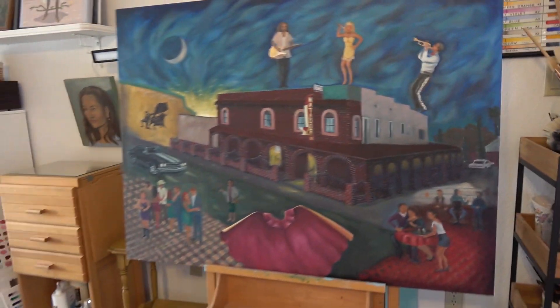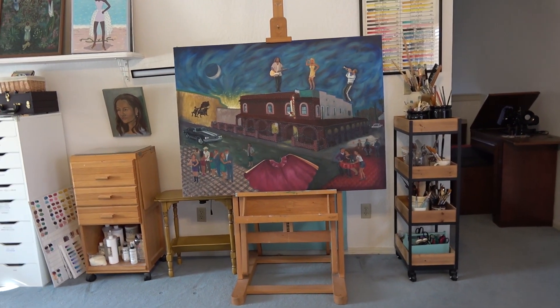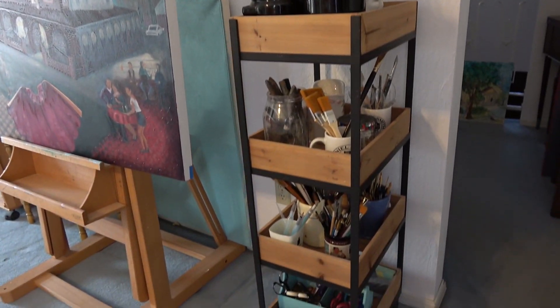Here's my large easel — I'm working on a piece that should be finished in the next month. I store my paintbrushes all in this little caddy here that moves around.